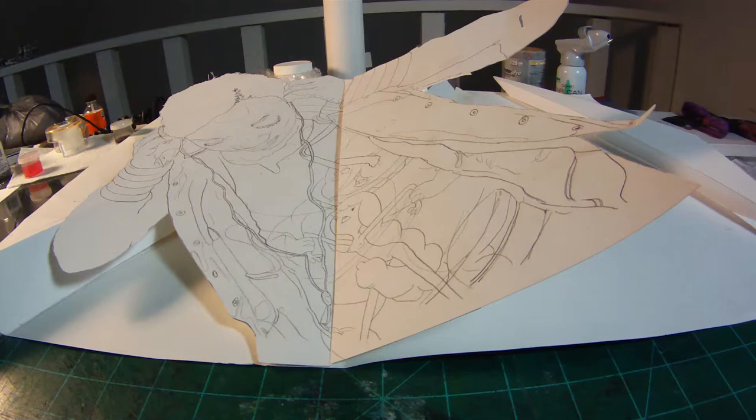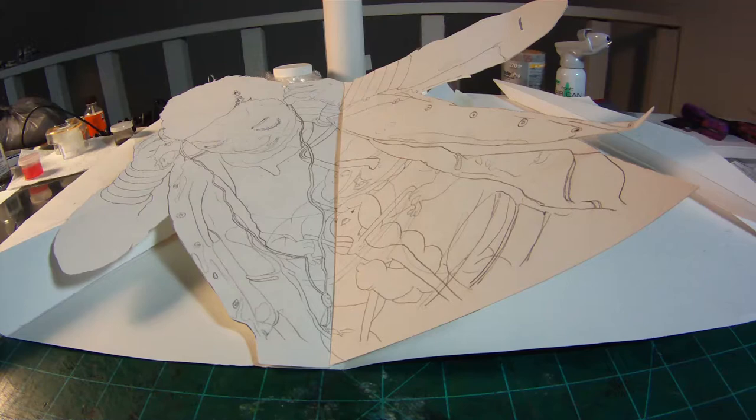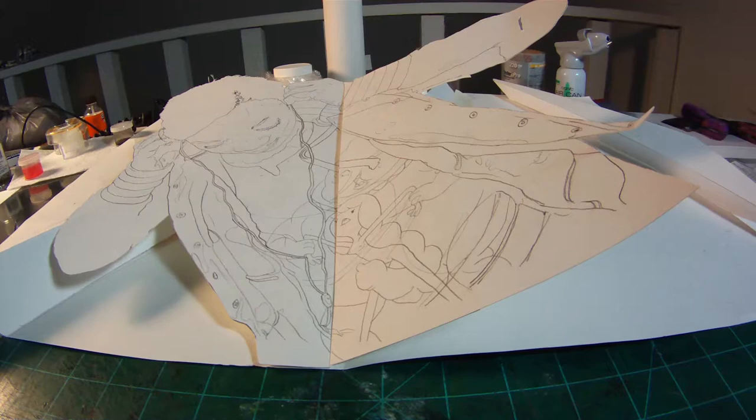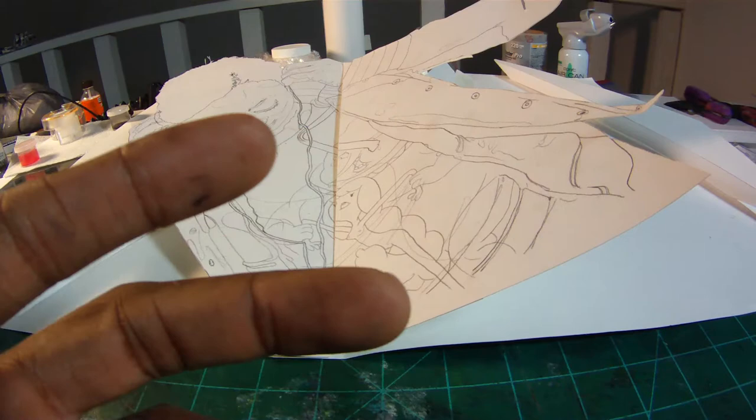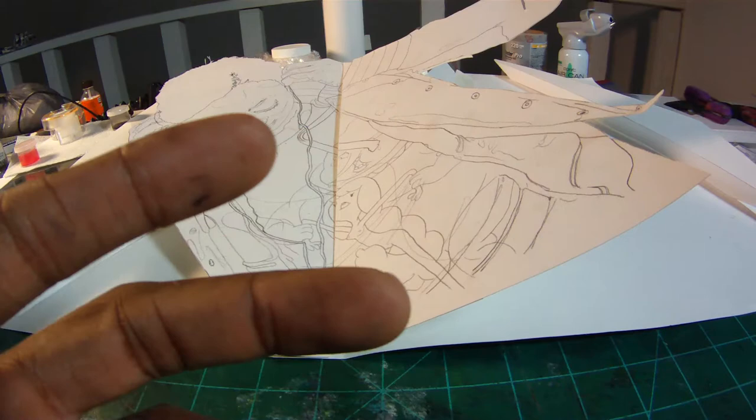I don't know if you can see it — I'm trying to hold the camera steady enough that it doesn't shake. But this piece — I'm just going to run over the concept. This one is a Hip-Hop Hero series main series piece, really really cool. Hey, welcome to Raw, Uncut and Unedited.